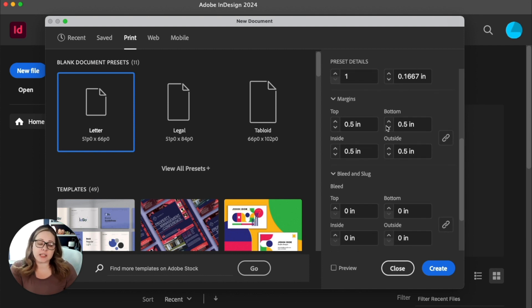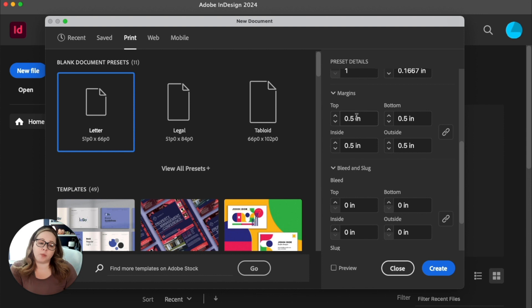For your margins, I like to do 0.5 all the way around the outside — top, bottom, and outside — and then inside a little smaller because you're in the gutter, maybe a quarter of an inch. If this little lock icon is linked, it will change all four values at once. So I'm going to put it back to 0.5, click to unlink it, and then set the inside to 0.25. When I click off, it will only change that one value.